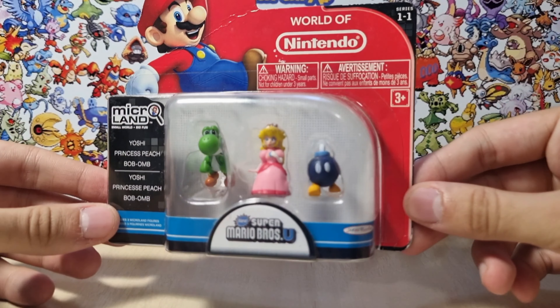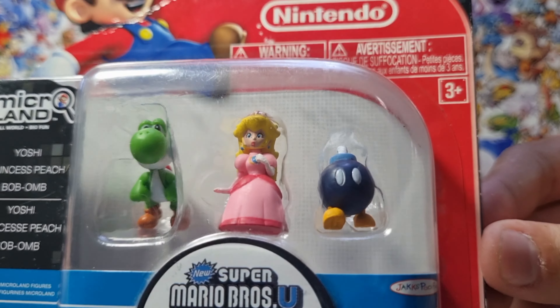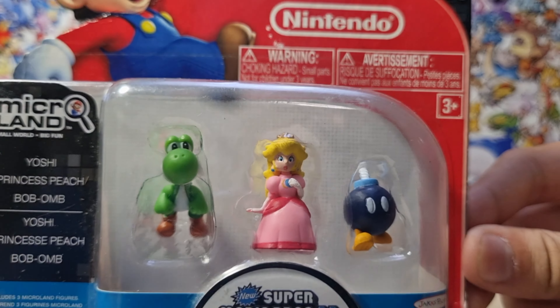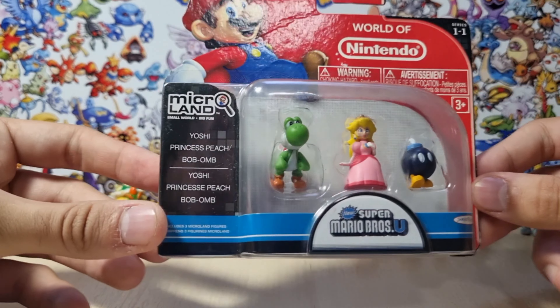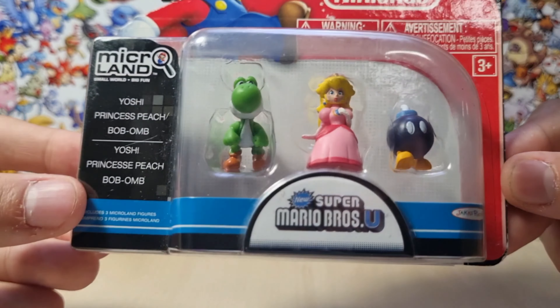Let's take a quick look at the box. As you can see here, we get the three little figures, which look so perfect in my opinion, in this tiny, tiny box. We can see their names — Yoshi, Peach — everything from Super Mario Bros. U.